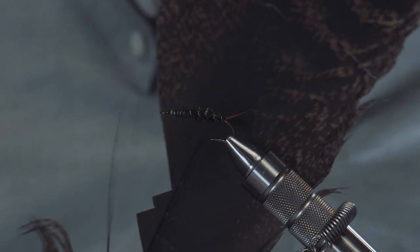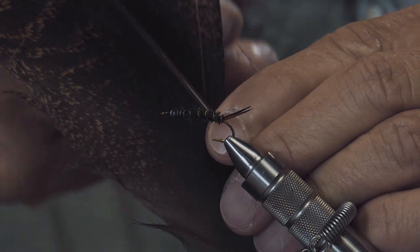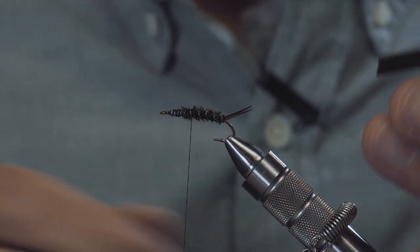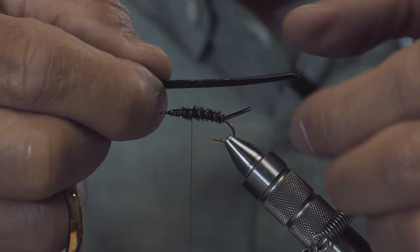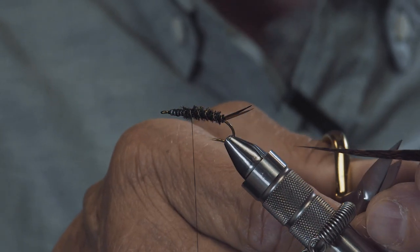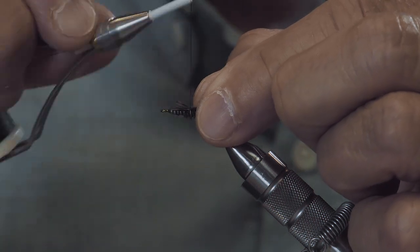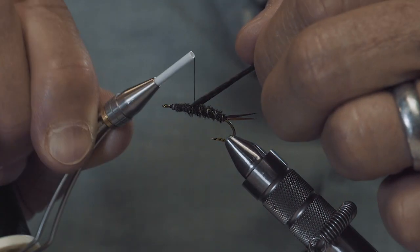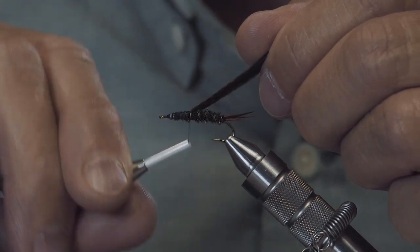Next, I'm going to take a slip of turkey tail. What I mean by a slip is I'm going to punch my scissors through some of these fibers and cut at a right angle. I want the shiny side of this up, so I'm going to turn that over and tie that in. As far as how wide — about the width of the gap of the hook is a good starting point. I always like to square that up, lay it right on top of the hook, and tie it in. I'm going to go back onto that peacock curl, part of the abdomen, just so we don't have any gaps in our fly.